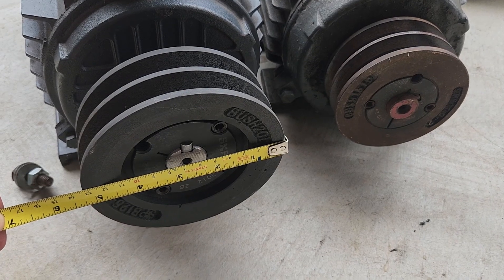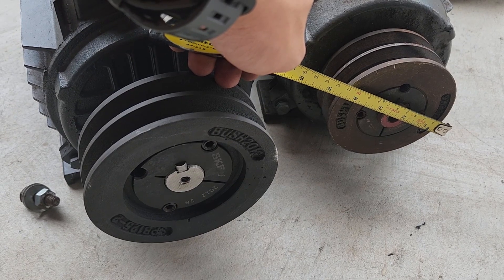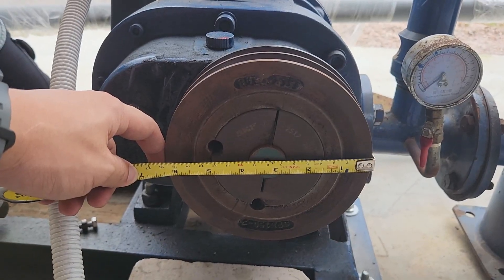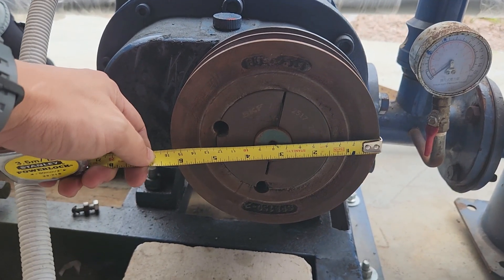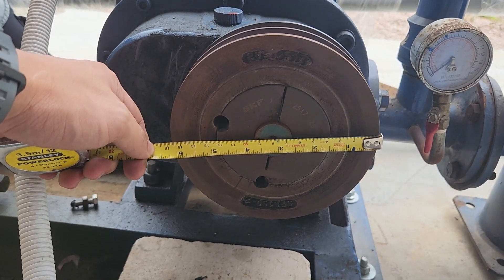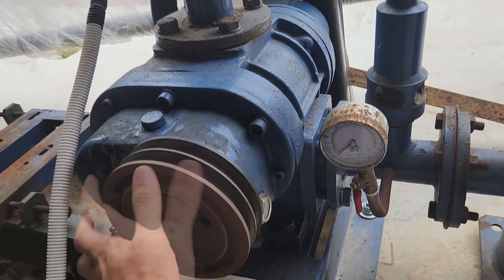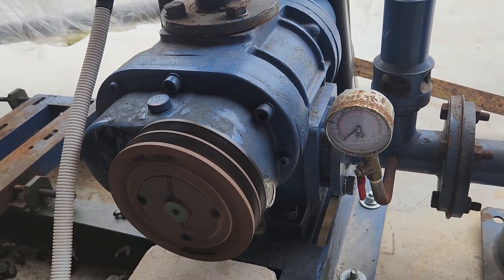What you can change by switching motors is the pulley size. Although these two motors are a bit different, what we can do is change the pulley size so that it can turn the blower in a consistent manner, regardless of the different motor size. Or you might have a scenario where you are trying to turn the blower a bit faster, and you can make the pulley slightly smaller on the blower side.